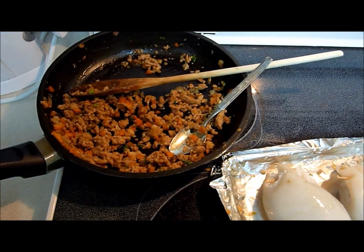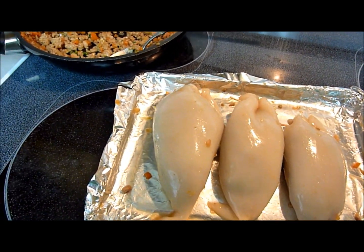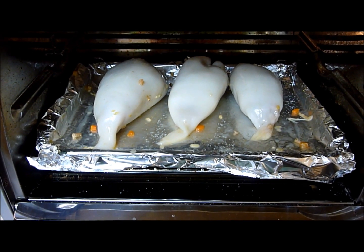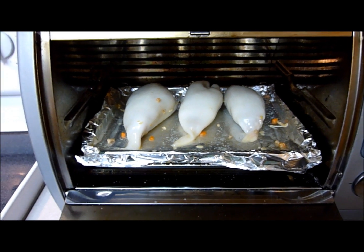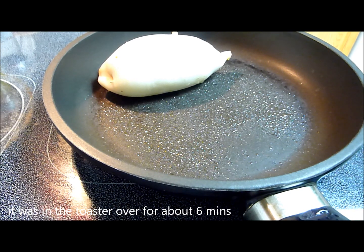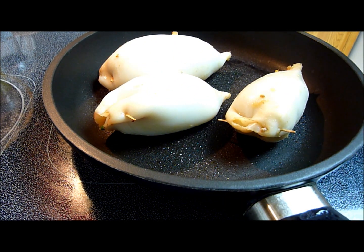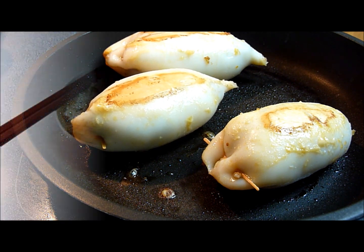I finished filling the tubes and have a little bit of filling left, maybe enough for one more small tube. I'm adding some salt and putting it in my toaster oven at 350°F for 20 minutes. Actually, I changed my mind — I'm going to pan fry it instead because I want to get a nice color. You could also use an indoor grill pan to get nice grill marks on it.